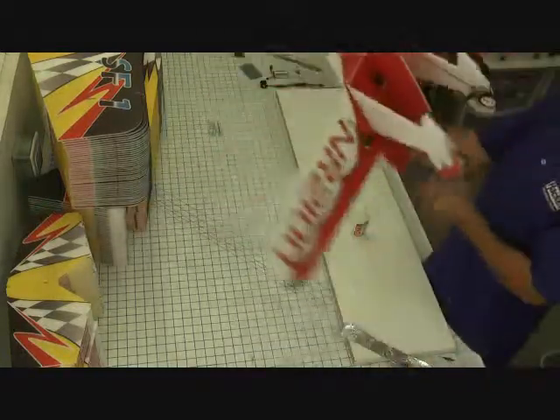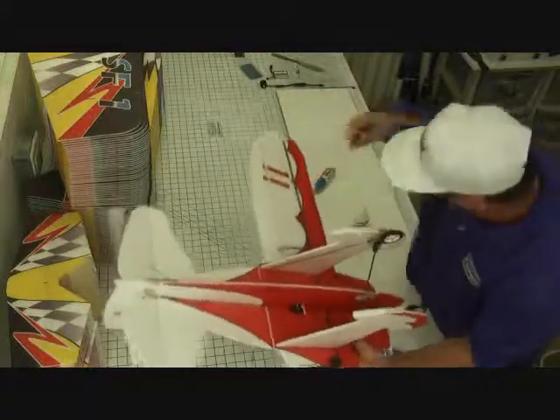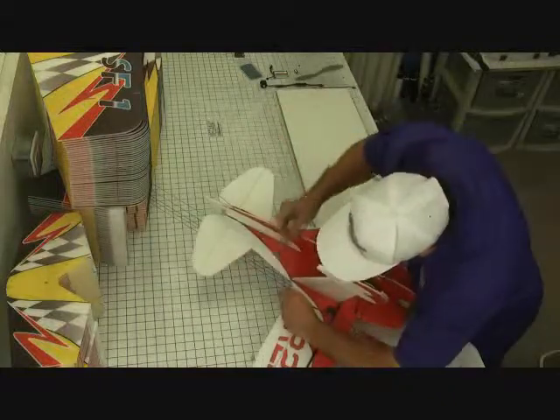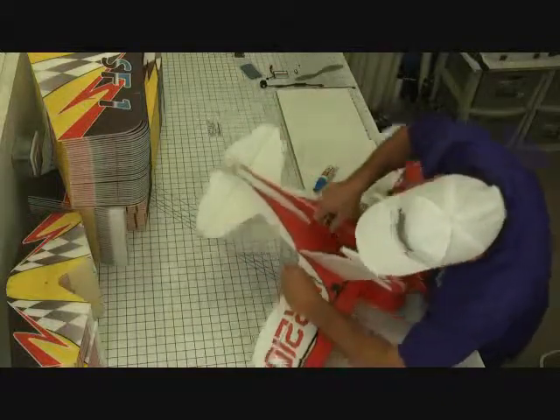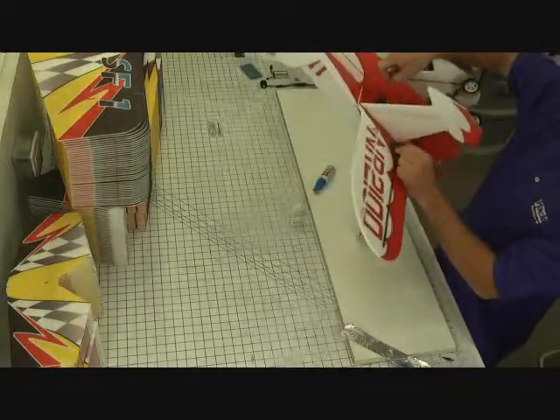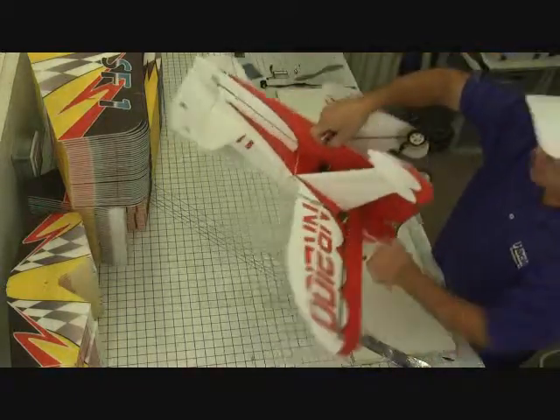Let's go ahead and remove the tape from the ailerons — get this side off — and our other control surfaces are working free. Piece of cake.